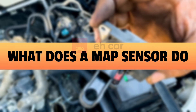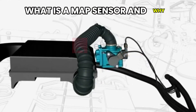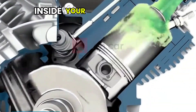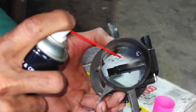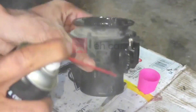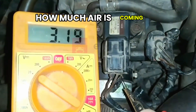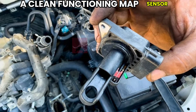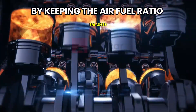What does a MAP sensor do? Let's start with the basics. The MAP sensor monitors the pressure inside your engine's intake manifold. This pressure reading tells the engine control unit how much air is coming in, which allows it to adjust the fuel mixture accordingly. A clean, functioning MAP sensor helps your engine run efficiently by keeping the air-fuel ratio balanced.